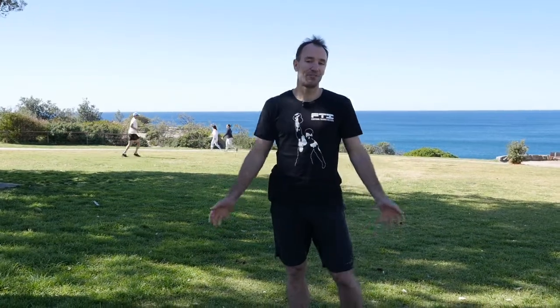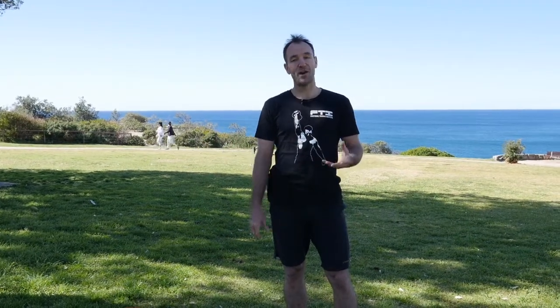Hi there, Rob Harvey here from the Functional Training Institute. We've got another functional bag video for you and we're going to showcase a functional bag flow. The idea behind a flow is that the end point of one exercise is the start point of the next exercise.